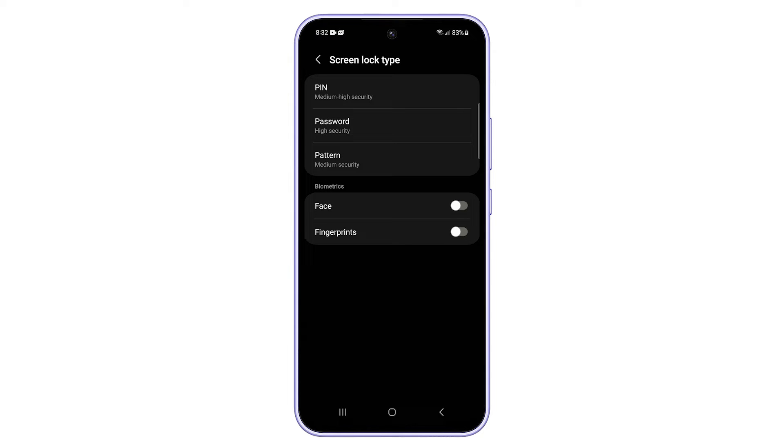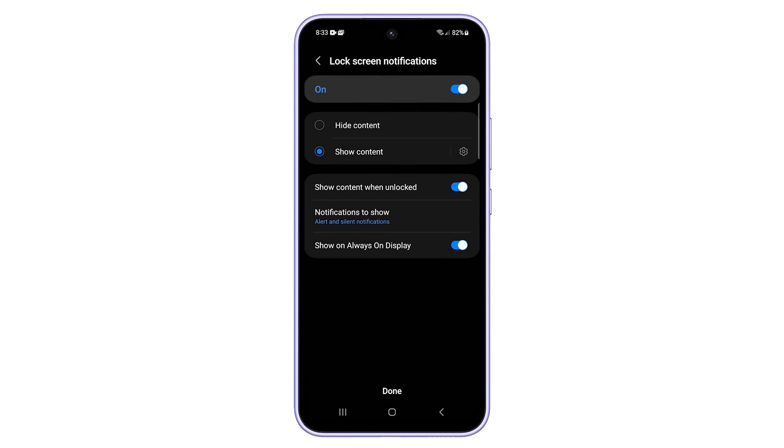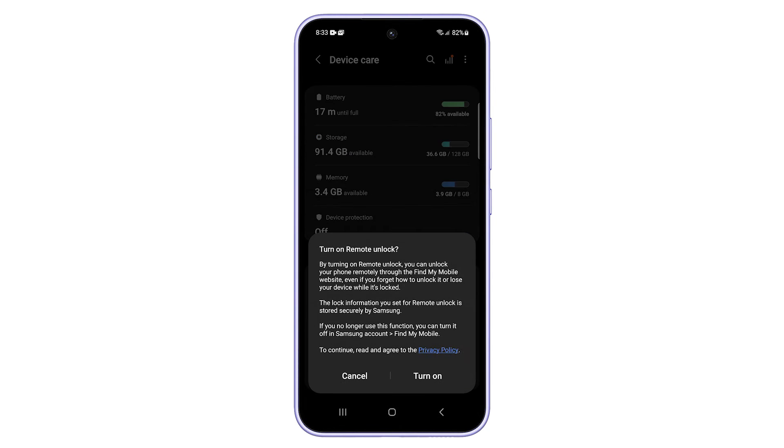If prompted, specify the screen lock type you prefer to use and follow the rest of the on-screen instructions. After setting up a screen lock type, read the next pop-up details, then tap on the Turn On button.